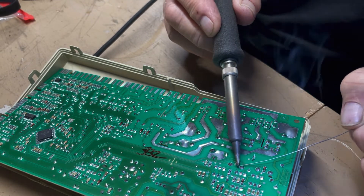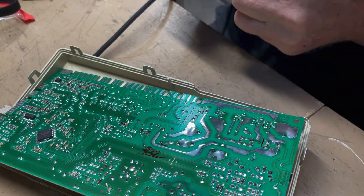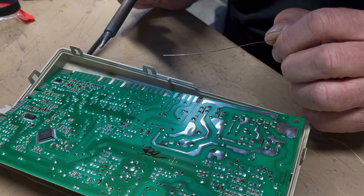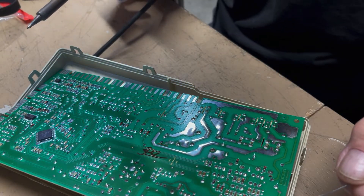These ones I touched up before look a little cold — they're called cold solder joints because they didn't completely flow and dry properly. Again, you don't want to apply a whole lot of heat. Hope this makes sense.